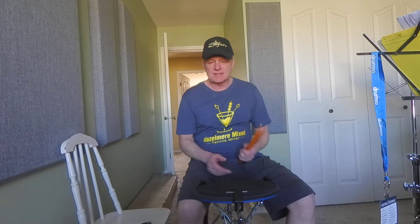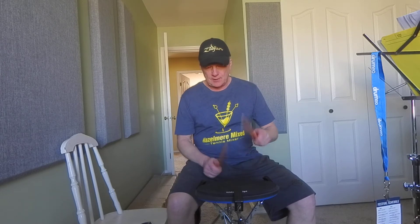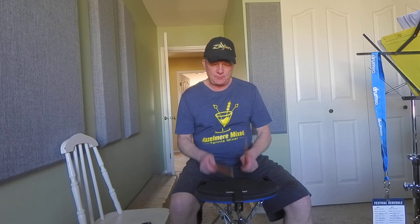I just wanted to do another video on a great rudiment called a six stroke roll, and that's what I was demonstrating in the beginning. The six stroke roll sticking is right left left right right left — so one, two, three, four, five, six — there's your six strokes.